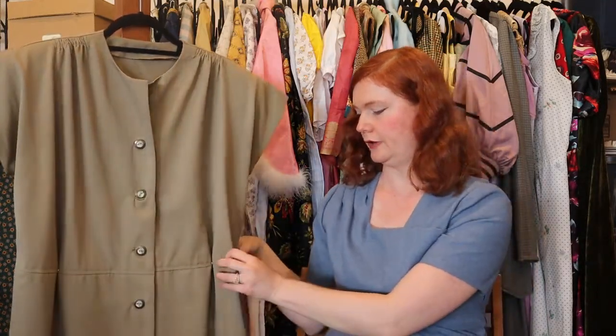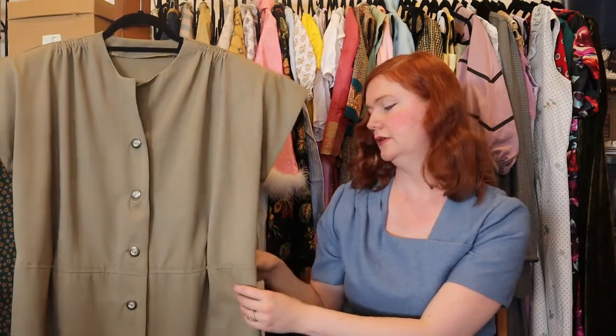I figured because it buttons up the front and has the darts and can obviously come in more at the waist, I could still wear it postpartum and have it as a nursing outfit. But I don't think I ever wore it while nursing because I still wasn't feeling it. I did throw it on a couple months ago — because it does have pockets. There are good aspects of this dress: it is comfortable. I just don't like how it looks. I wish I did.